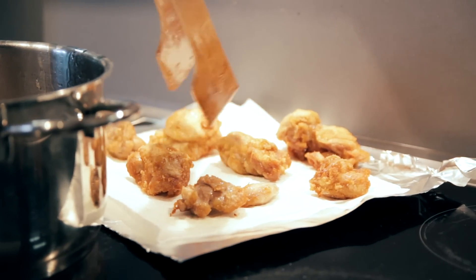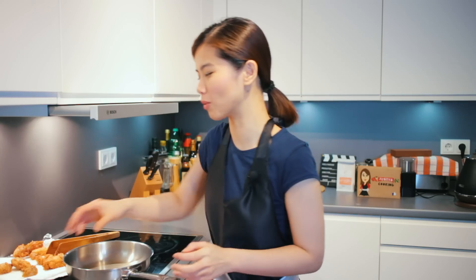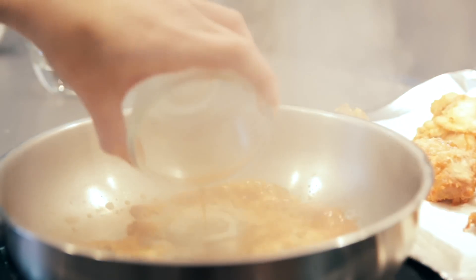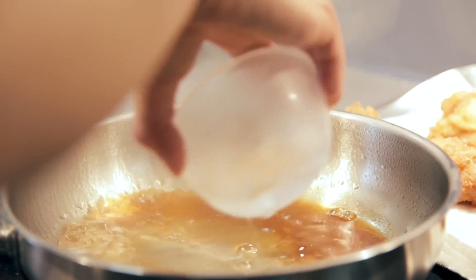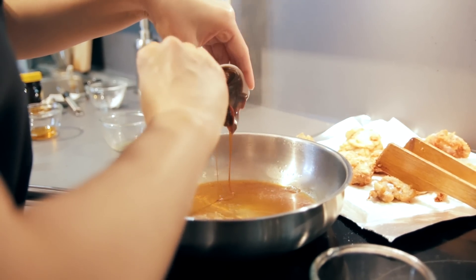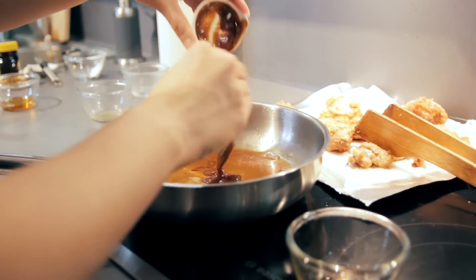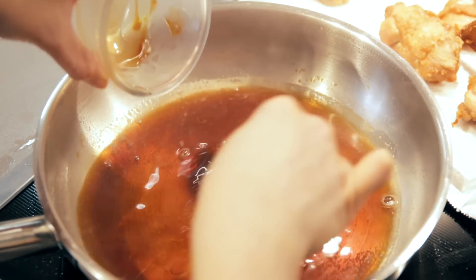Once we've finished frying the chicken, we're going to add the rest of the ingredients into the pan. We'll begin with a bit of soy sauce, Shaoxing wine, and I'm going to quickly put some water. Because the rest of the ingredients are pretty thick in consistency, we have to add some water to dilute them. So I added Marmite, honey, and lastly, maltose.